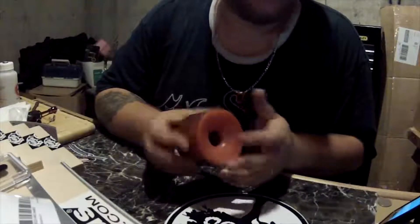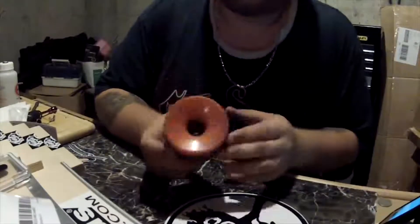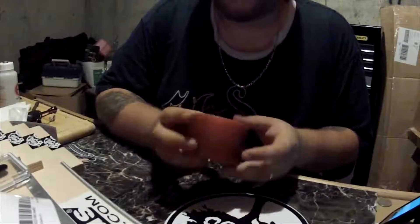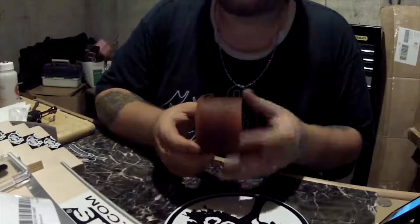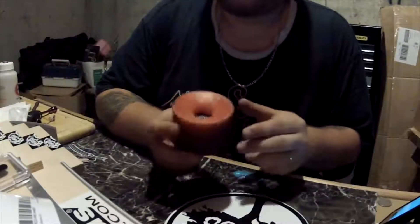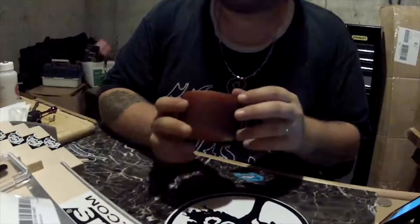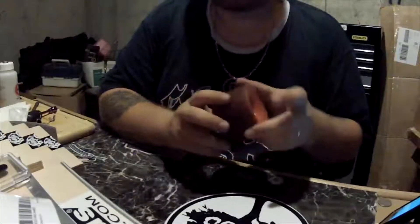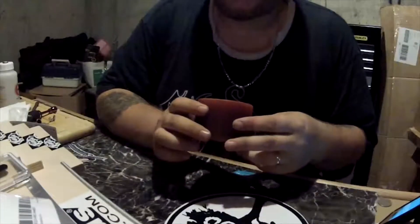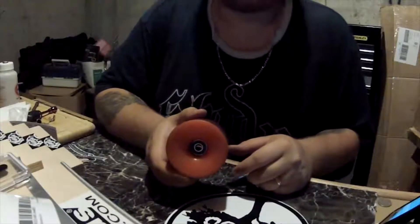Definitely head over to roswellskateboards.com — if you're into fingerboarding check out his fingerboards, but definitely check out his longboard wheels. They're affordable compared to other longboard wheels I've used that are very comparable, so I would definitely go for these any day. Take care guys — happy longboarding, happy fingerboarding, happy skateboarding, and remember to always wear a helmet. Safety first. Stay tuned for more videos and go check out roswellskateboards.com.